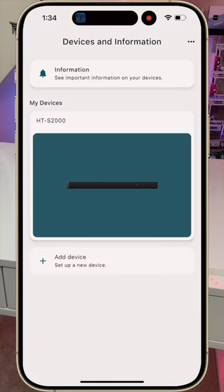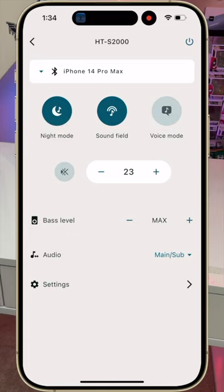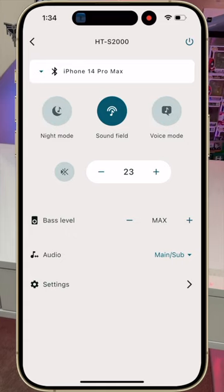More importantly, the S2000 now has a new sleeker app. From here you can more easily adjust your settings, your sound feel settings, and your voice mode as well.